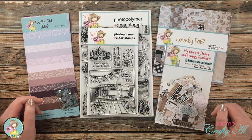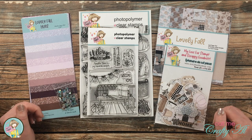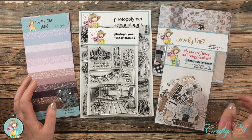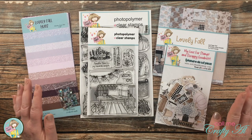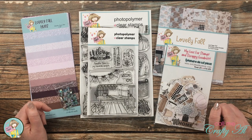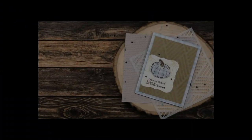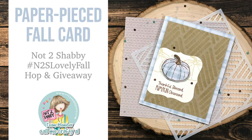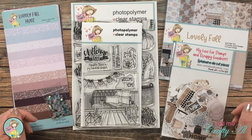Hello crafty friends, it's Alicia of the Call Me Crafty Ow YouTube channel, and I would like to welcome you to my stop on the Not Too Shabby Lovely Fall Hop and Giveaway. I will be sharing a look at the September box of the month kit and making a fall themed card. I designed one of the products in this month's kit, so I can't wait to share that with you and use it in today's video.